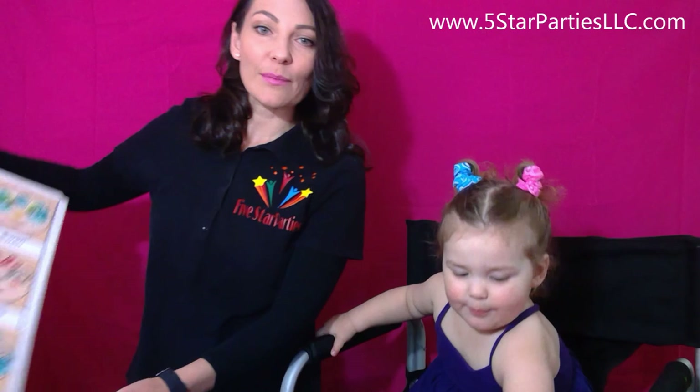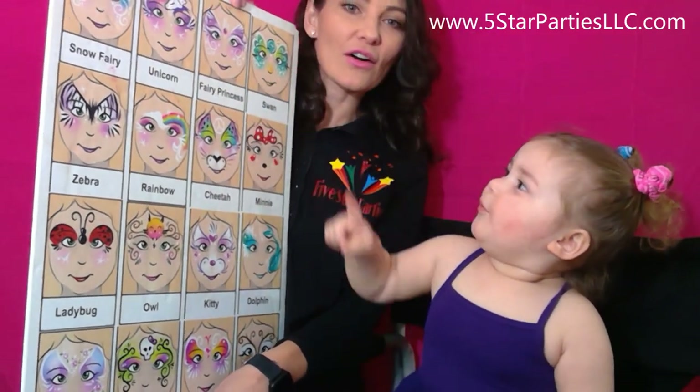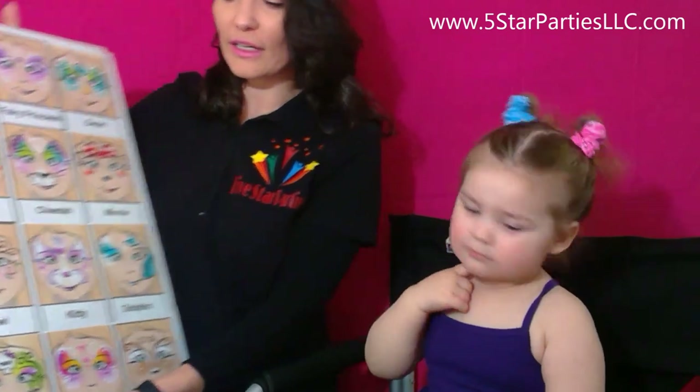Hi guys! This is Julia with 5 Star Parties, and today in the studio we have Adriana. Today we'll let Adriana decide what she would like to have for her face painting. Alright Adriana, is there something that you like from this board? The princess? Oh, the purple princess — that's pretty.